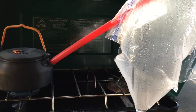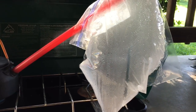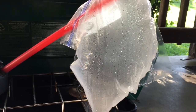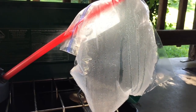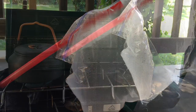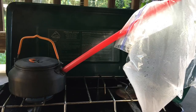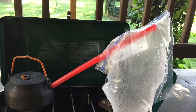Anyway guys, just an idea, just throwing it out there. We're going to have some good water.